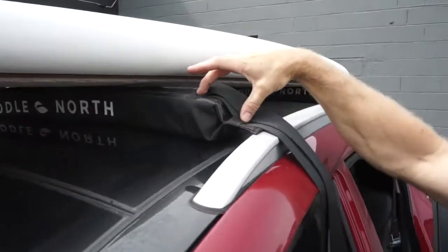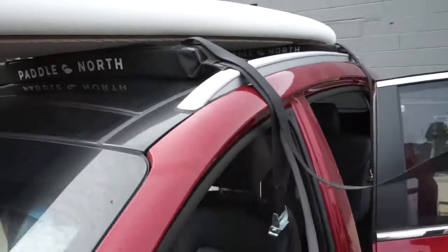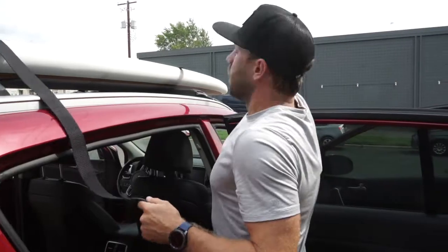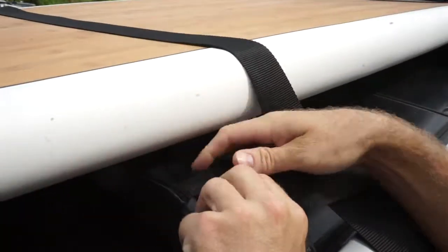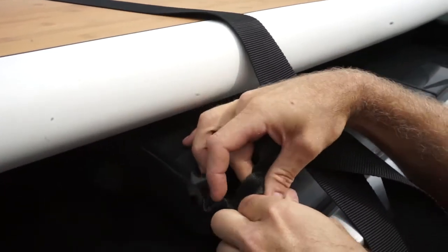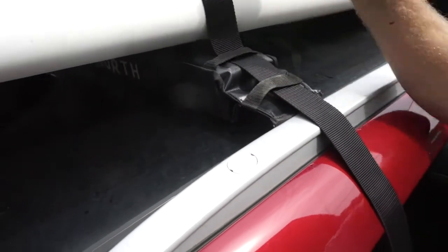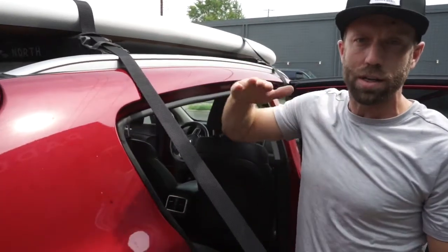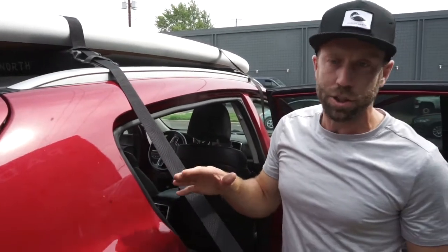Now we're going to throw the straps over so we can get them on the other side. I've got my two tabs on this side with the strap already going through, and we're going to throw them over and do the exact same thing on the other side. Feed them through the tabs on this side — with the width of the board it lines up perfectly to just use the outer two. Pull the strap nice and tight. Pro tip: a couple of twists as you put the strap over the top of the board will prevent or at least diminish the loud fluttering noise from the strap hitting the board at highway speeds.